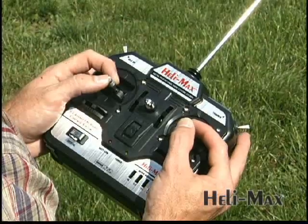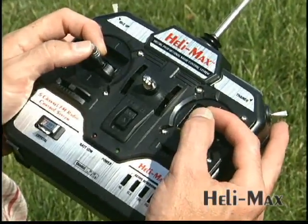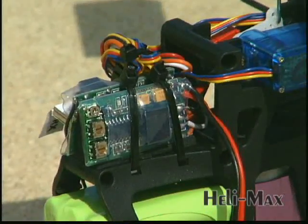The radio that comes with the Axe CP is a reliable 5-channel FM system that's packed with features of its own. Micro-sized radio gear is already installed — the gyro, ESC, and mixer are contained in one efficient unit.